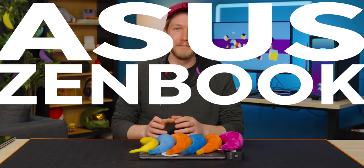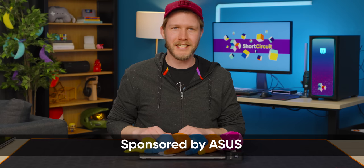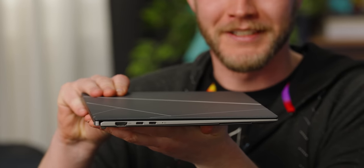Here today we have the ASUS ZenBook S13 OLED, and ASUS was nice enough to not only sponsor this video, but not send us a box. So we got our bananas. Thank you ASUS for sponsoring this video.